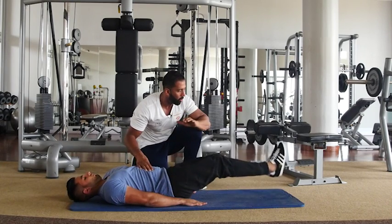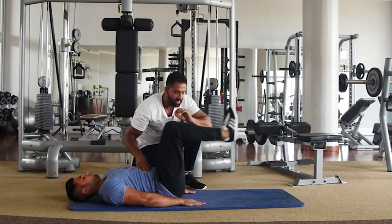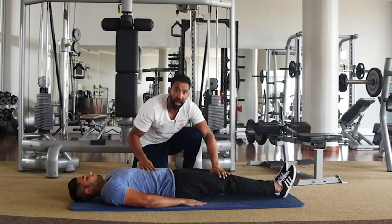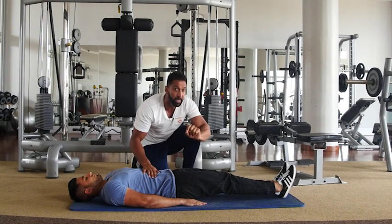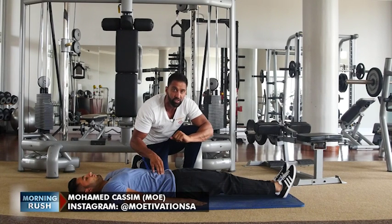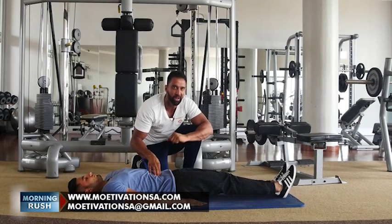Now these two exercises combined make one set, and I want you to do the set five times — that's ten reps per exercise — and I want you to do five sets of that, really activating those lower abs and really activating your core as well. As you do these movements, keep it going — your abs should be on fire right now and you should be really feeling the burn as the blood is flowing through your abs and burning that belly fat off.